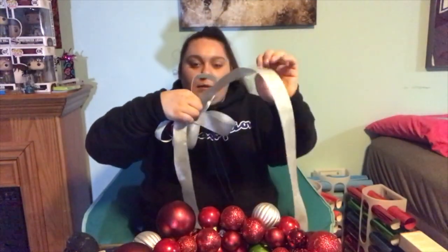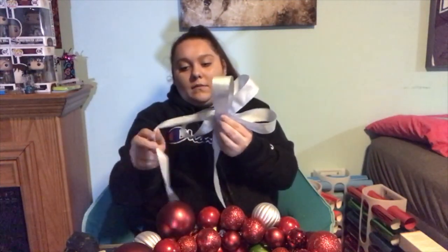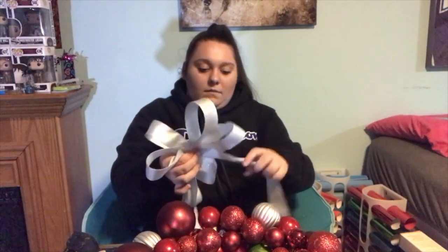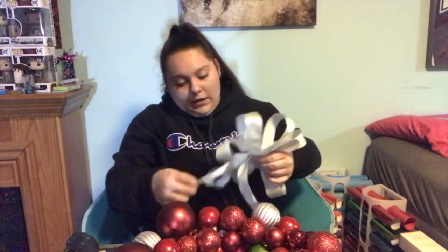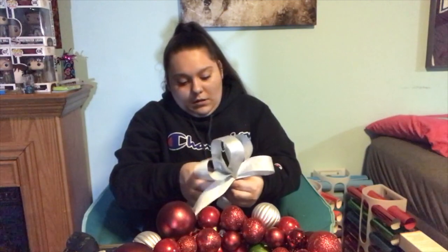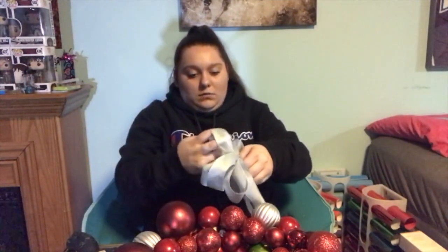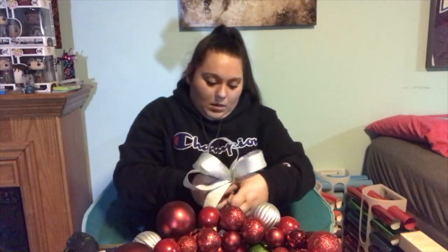Now we have something that looks like this, and we're going to just keep going. Now that it's facing the top, I'm going to take it again, fold it in, fold it in. Now that they're at the bottom, fold them in, fold them in, fold them in. Now I have these little hang glitters. So now we're just going to pinch it all together and you'll start to see the bow coming together — you can open it like this and see it take shape.